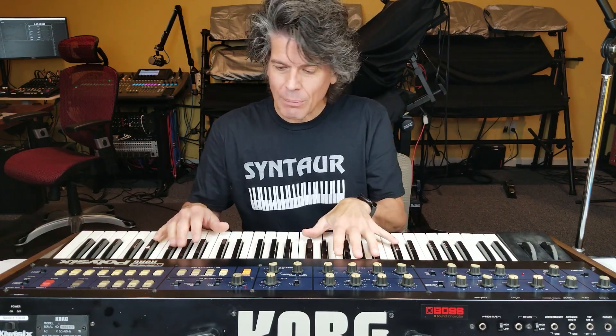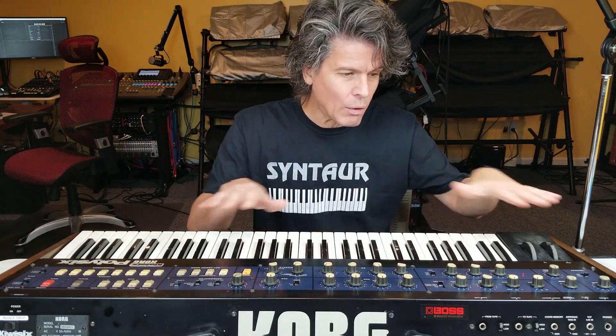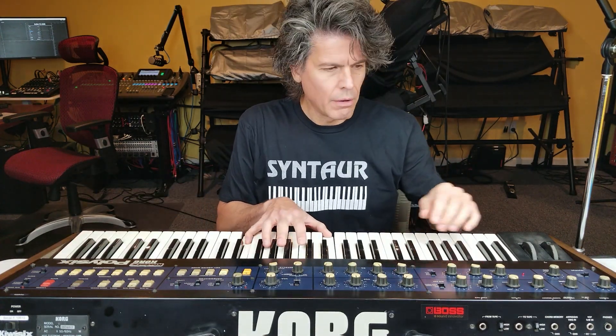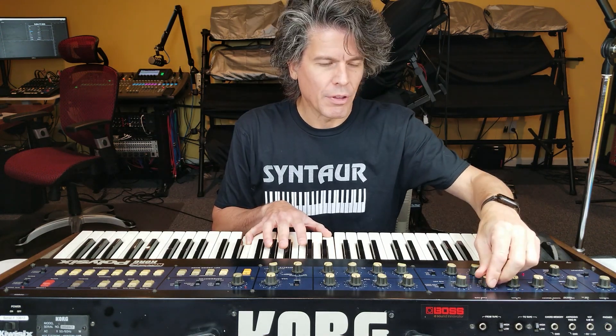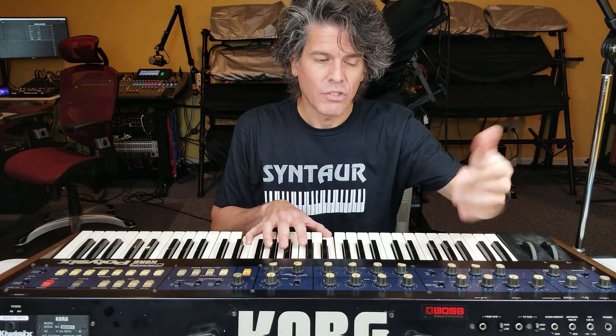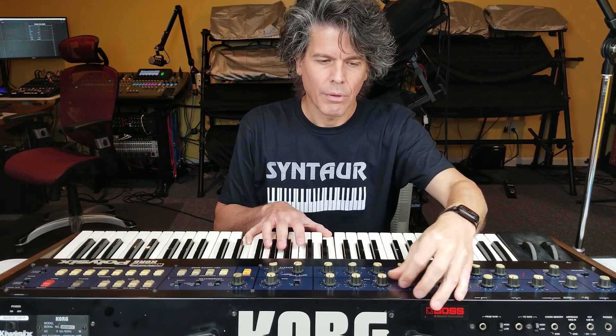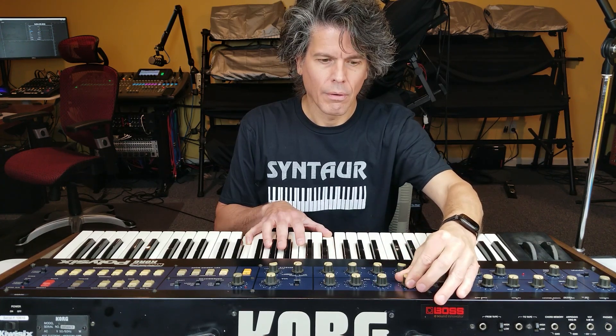The only thing that's changed is this side — patch selection, the controls, MIDI, that sort of thing, which didn't exist before. The actual sound of the Poly 6 is exactly what you would expect. If you've used a Poly 6 in the past, you can sit down at this right away. In manual mode, we can hear our sawtooth with pulse width adjustment. We still have the same beautiful, gorgeous filter. Envelope, LFO — all work the same.